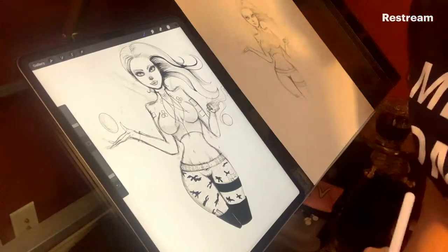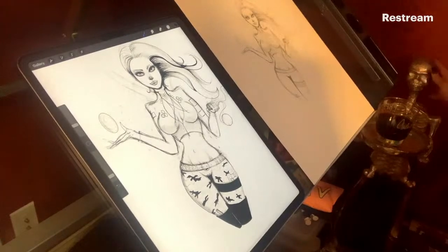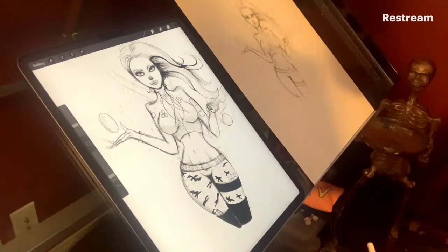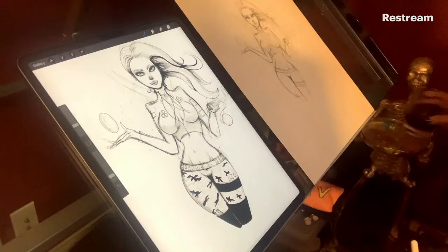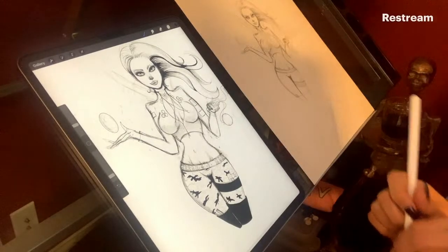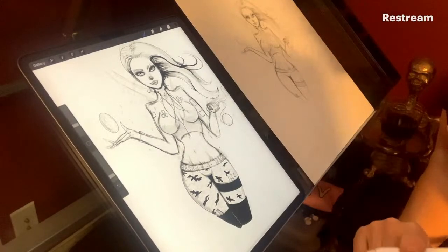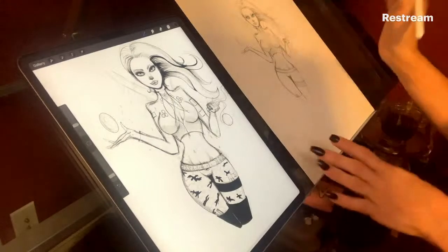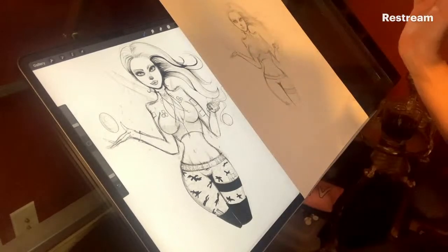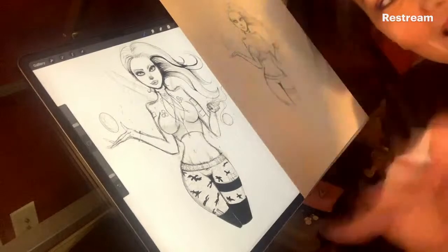Hi everyone, good evening! You can see my little butler down here with my glass of Butcher Baby's wine - I drink this while doing drink-and-draws with you guys. Happy Sunday everybody! It is crazy windy here in Illinois, so if it cuts out it's because the power went out. Hopefully that won't happen - we're gonna have good juju tonight. I know it's hard to see me and the drawing, but the whole point of this is to draw.